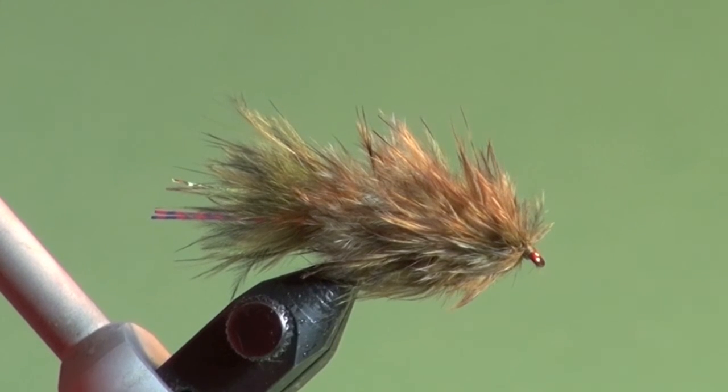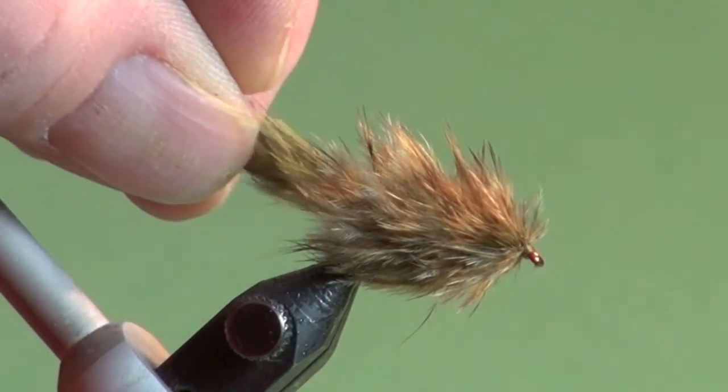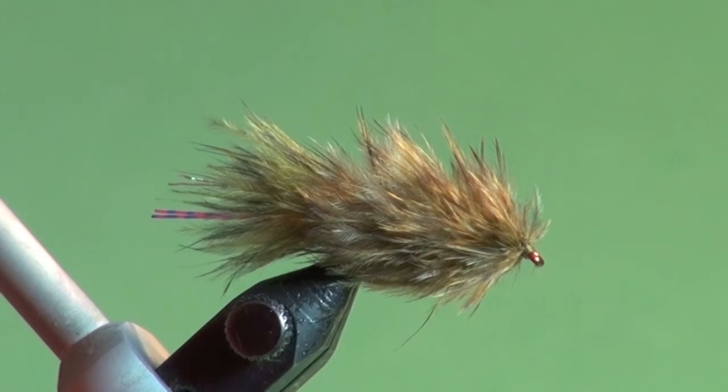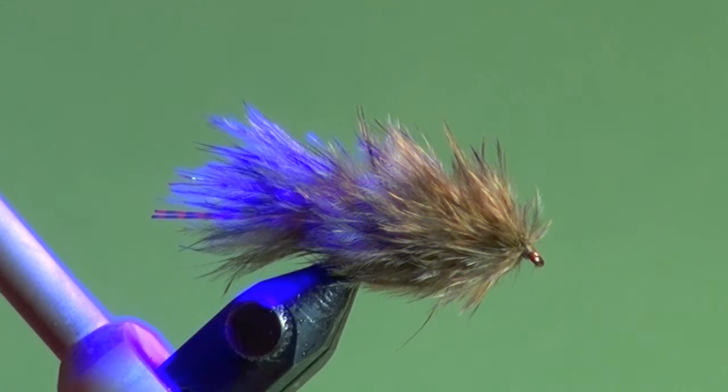So there you have it, the finished wastrel leech. It may look a little disheveled dry, but when it's wet this comes alive. The combination of the soft hackle fibers for the body, marabou tail, and the weighted hook — this fly just pitches and undulates. And even when it falls through the water, be prepared for a take. You've also got the UV enhanced body materials to give off that little UV signature that trout often key on under certain depth or lighting conditions. You've got everything going for you in one fly here. Make sure you've got a few of them in your box.